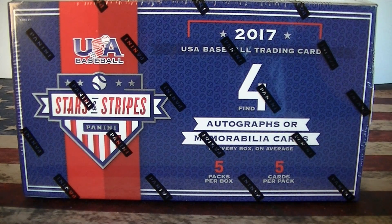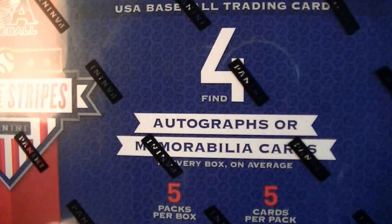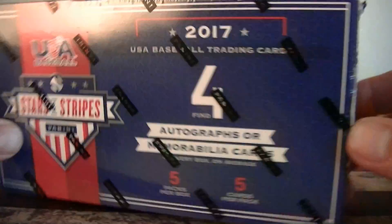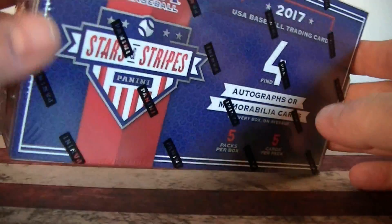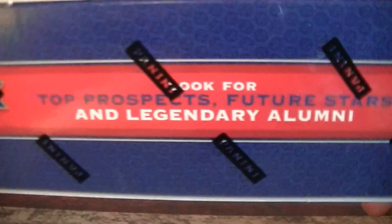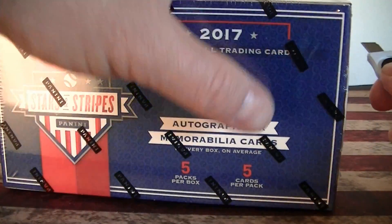Hello everybody, it's Amelie C back again. I'm back with a baseball break. I got one box of 2017 USA Baseball Stars and Stripes. It looks like we have four hits per box. It can be autographs or mem cards. Only five cards per pack, five packs, working out to just 25 cards. And it does say you have a chance for legendary hits, which is pretty cool. Picked this up on eBay for $39 shipped.